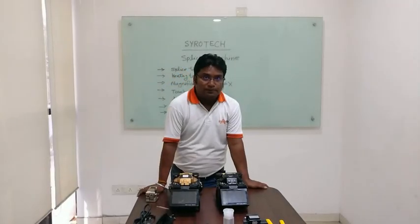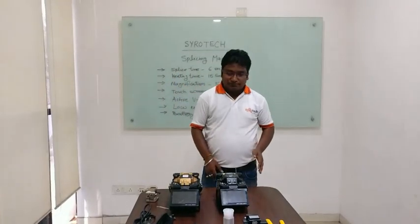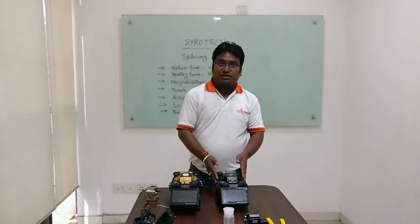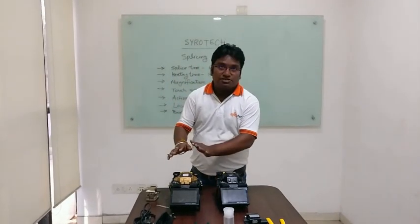Good morning, welcome again. This is the Sarotek Training — Product Training — and now we are launching the product of the splicing machine.